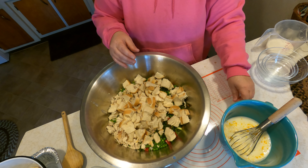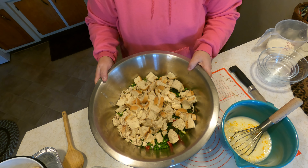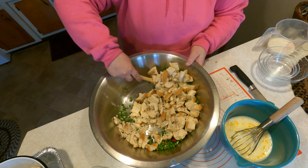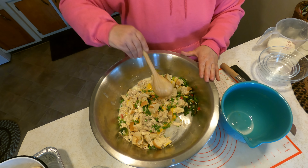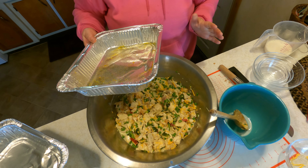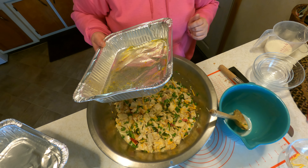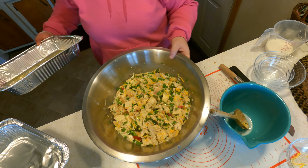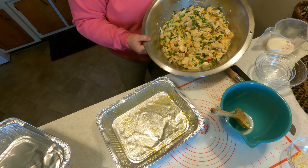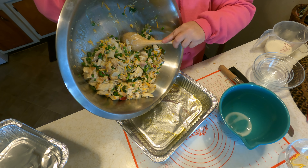Now, preferably this needs to sit in the refrigerator overnight, but I'm not going to do that today — we're going to make it right away. I'm just going to mix it a little bit. It does not say how long it bakes, nor does it say whether the casserole should be covered. I'm not going to cover it — I assume you want to have a crust on top, so we're leaving it uncovered.